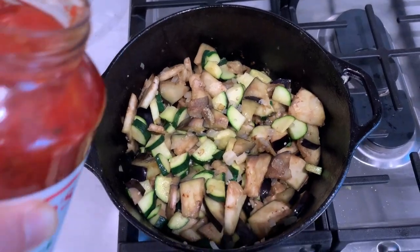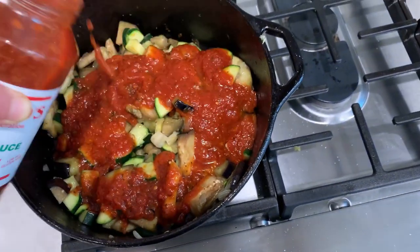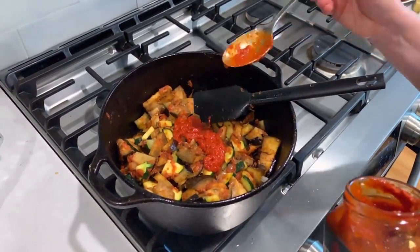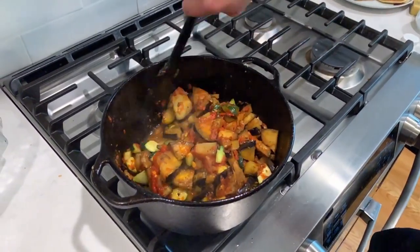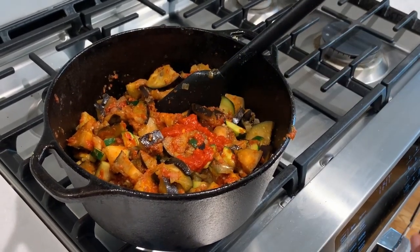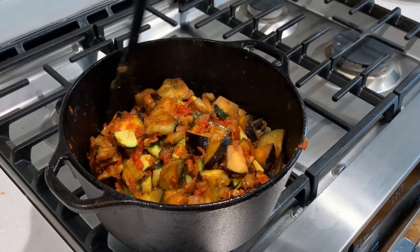Once eggplant and zucchini start softening up, add enough marinara to coat your vegetables, and then add one to two tablespoons of harissa. If you're not sure how spicy you want it, add one tablespoon and then add another after it has had some time to cook and you taste it. I found two tablespoons were just perfect for my taste buds.